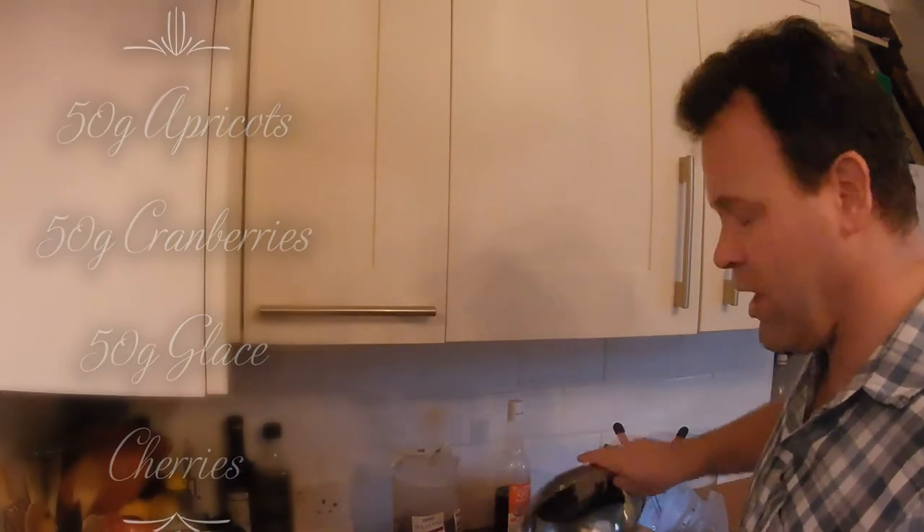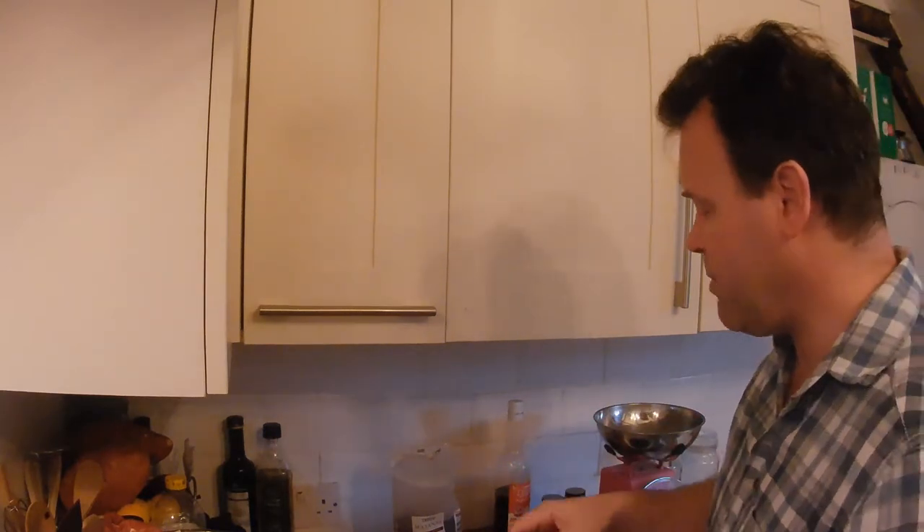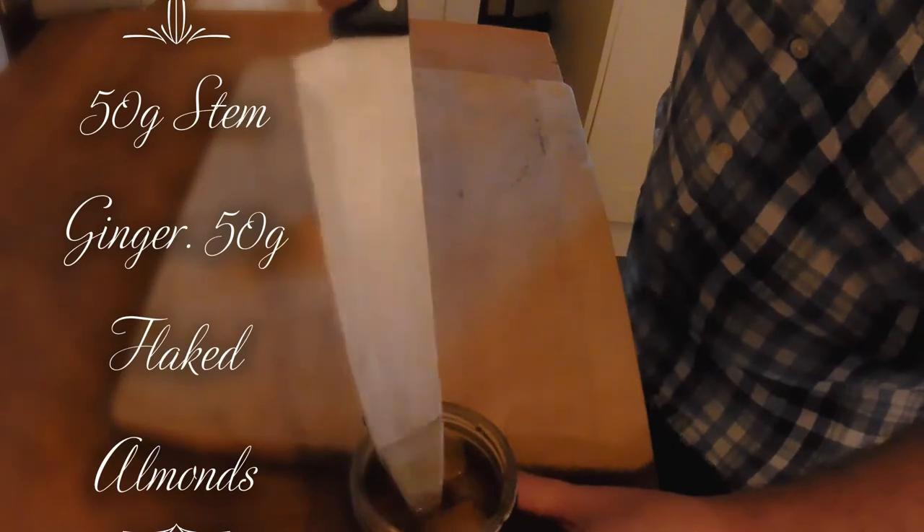This recipe calls for 800 grams of fruit mixed up. About 300 grams raisins, 300 sultanas and the rest — 200 grams — to make it up. We're going to make it really sexy with the cranberries, the stem ginger, the almonds and everything else. Now let's add our stem ginger.